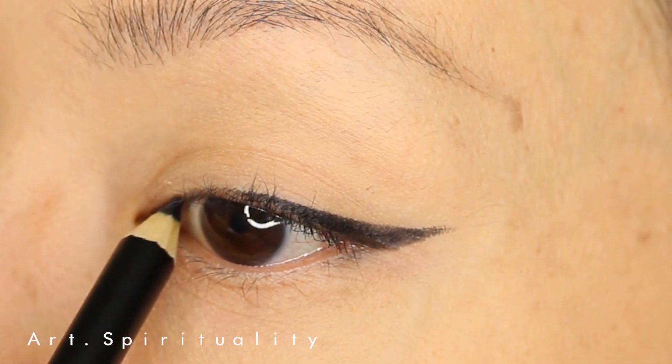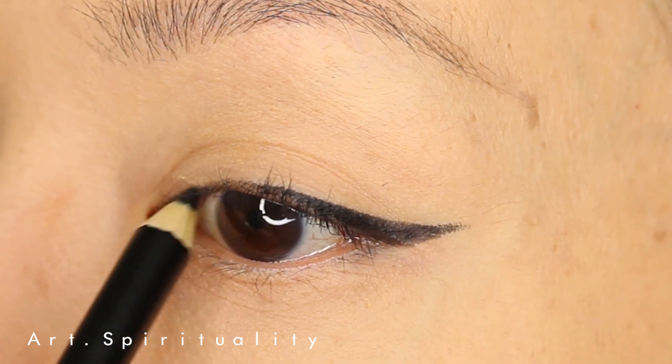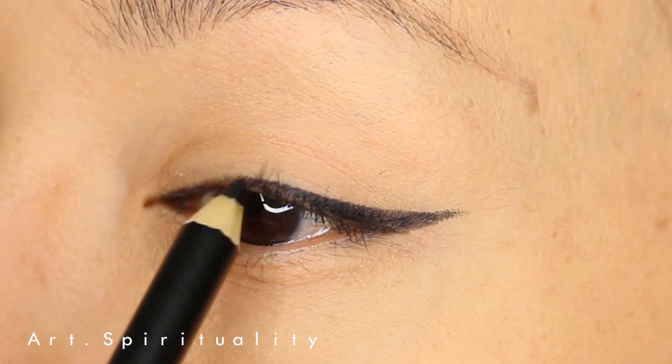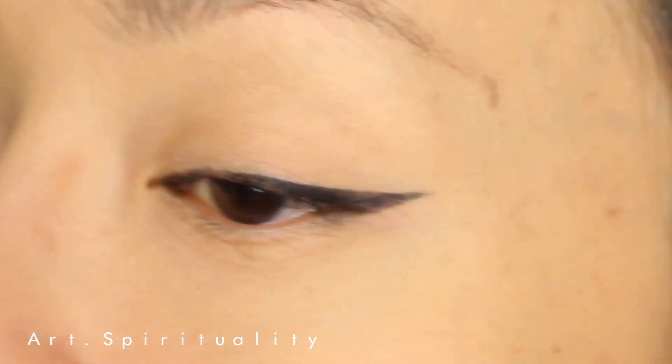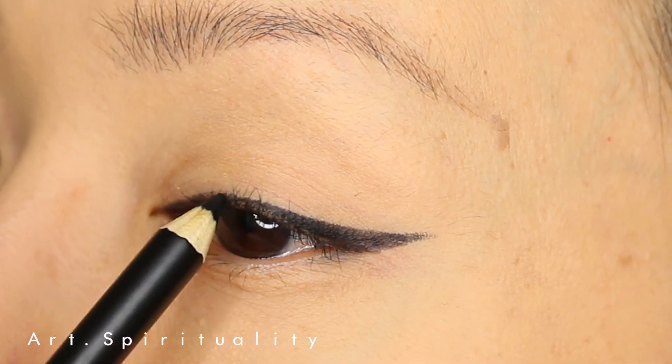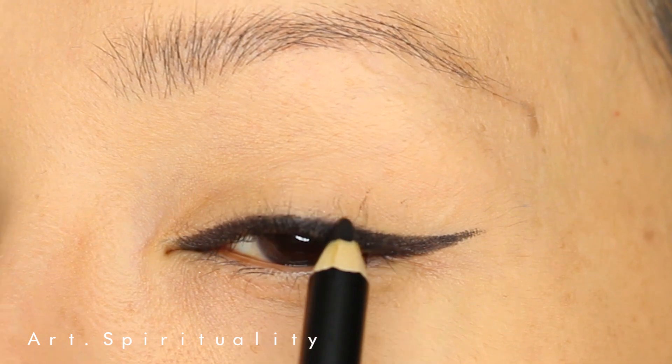I always start the eyeliner by drawing the flick line at the outer corner of the eye, then connect it back to the inner corner of the eye. Remember to fill in and darken the lash line area.